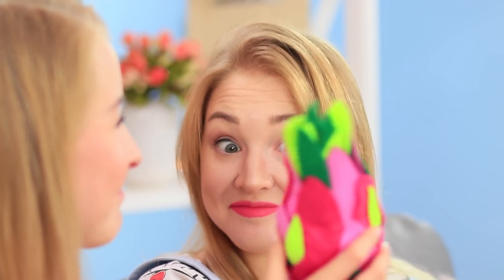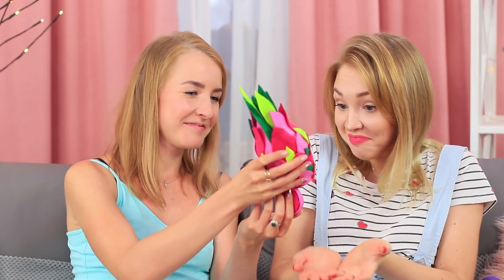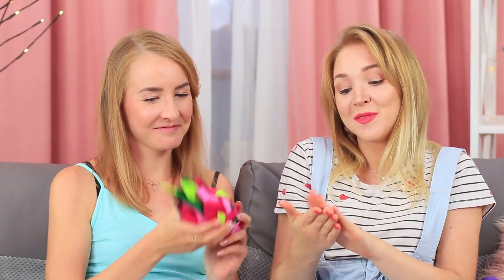My friend can't believe that a regular cream can look like a bright fruit. Now this is a change of style. I squeezed some cream out of the dragon fruit — I didn't know that this exotic fruit had such nourishing juice.